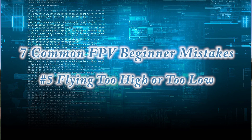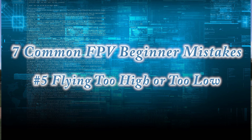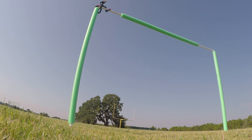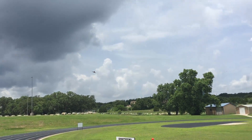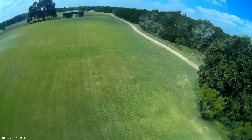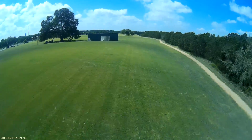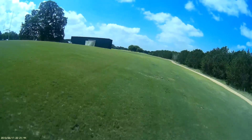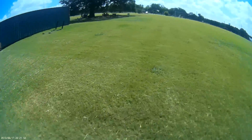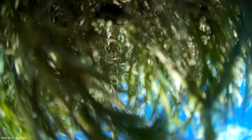Number five is flying too high or too low. A lot of people fly really high when starting out, but that's not the point of FPV. The point is to get down low, go around obstacles, through things. High is good when you need to get out of the way, but avoid flying at 20 or 30 feet. Flying too low can also be a problem — the ground is a big target. If you practice flying low, do it over grass, not concrete or sand, since sand can get into your motors.